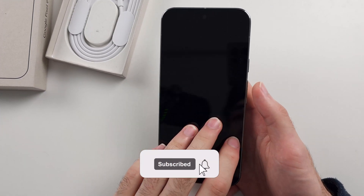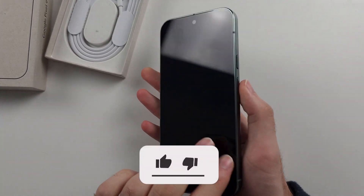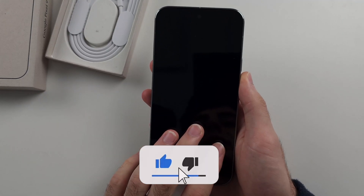Your Google Pixel 9 Pro or 9 Pro XL is not turning on, it's not starting.